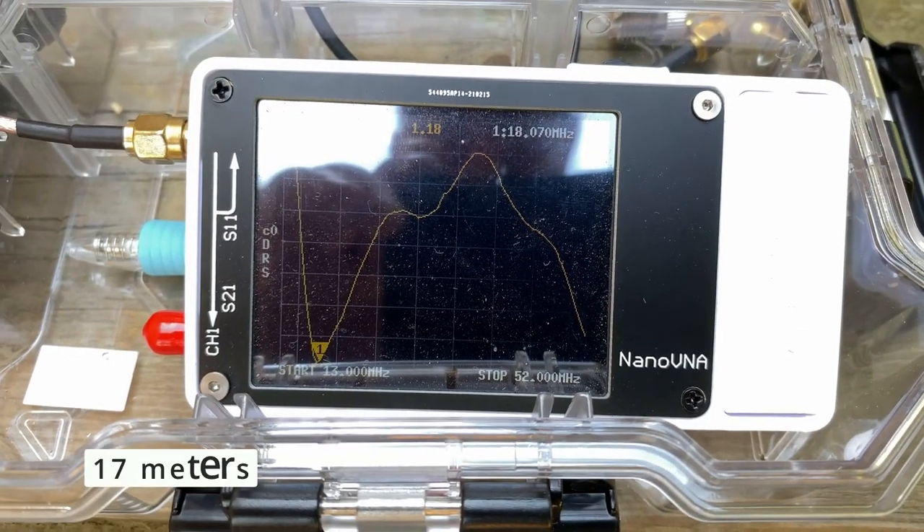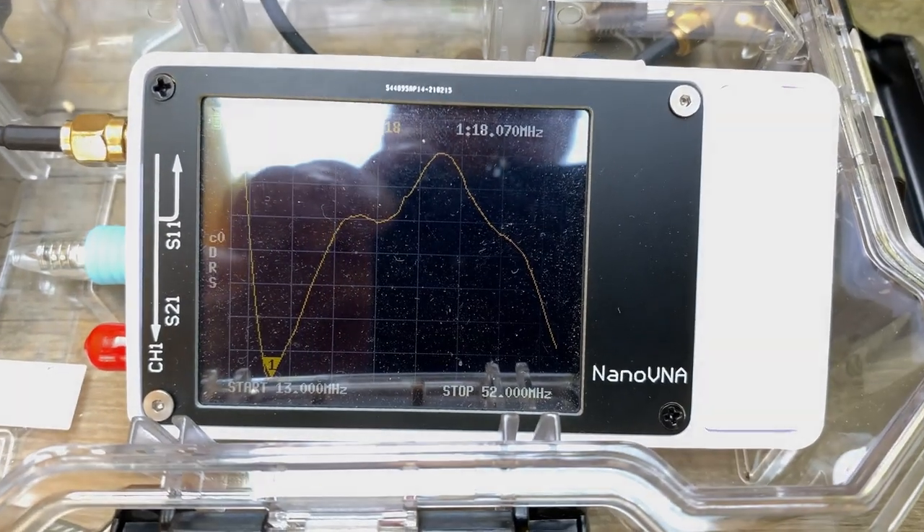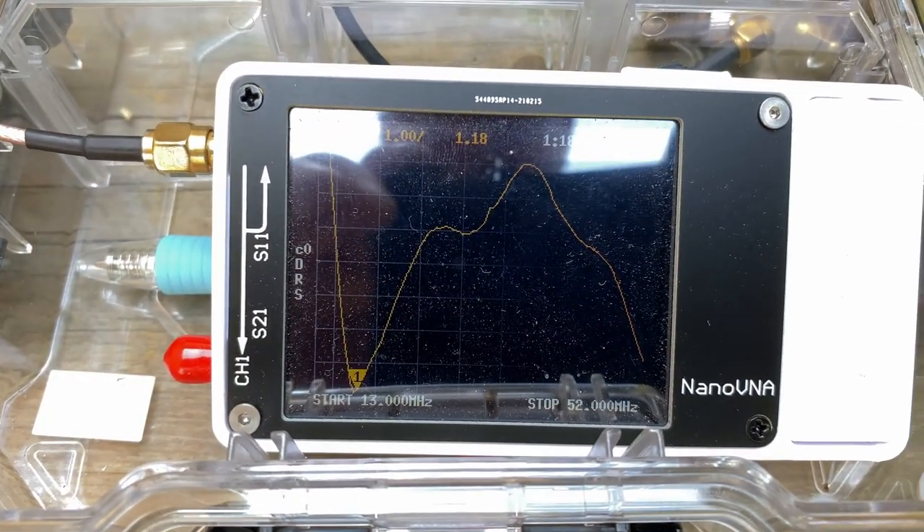With three sections down, we're spot on. At 18.070 megahertz, we're at 1.18 SWR.